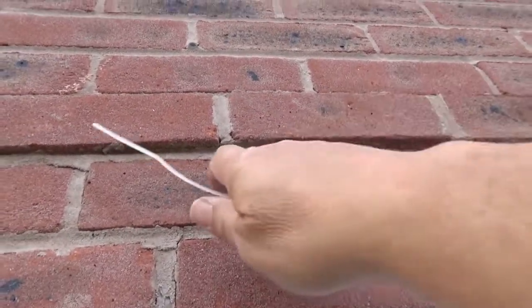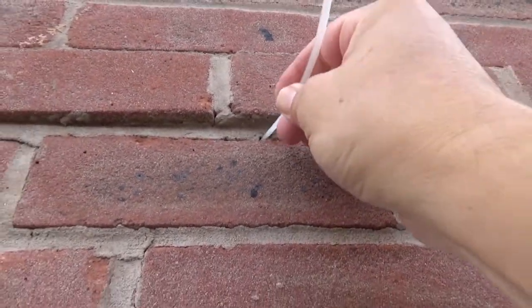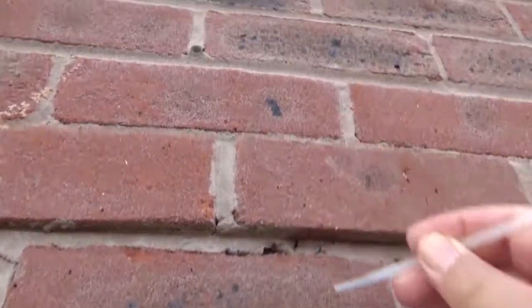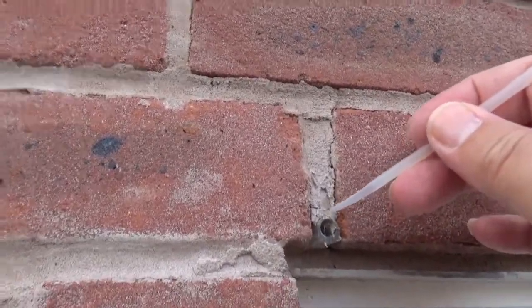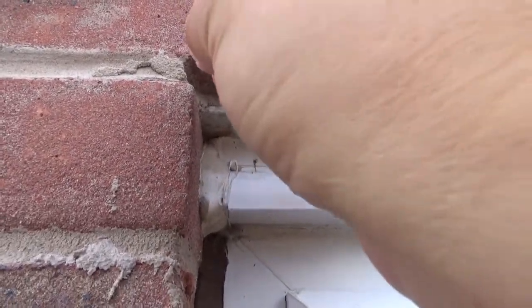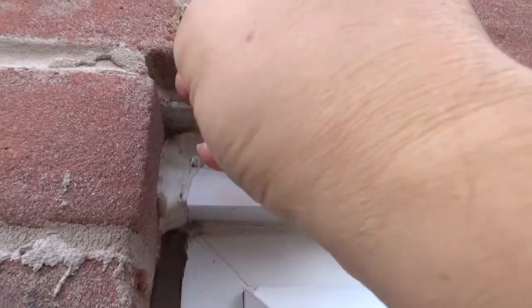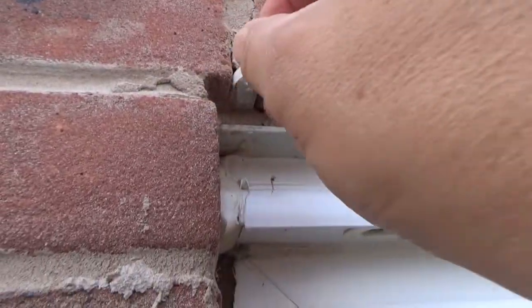Underneath this part you can see where it's all breaking away — those go right in. It's broken off around these little poles. You can see that's loose — you can put something like this cable tie tag all the way in, and it just keeps going all the way through.